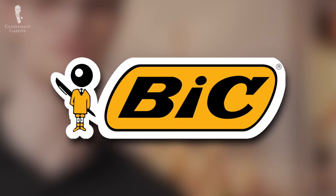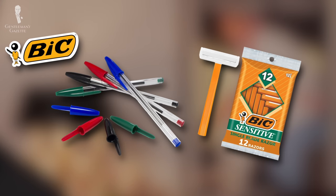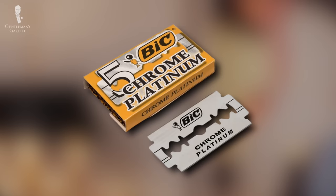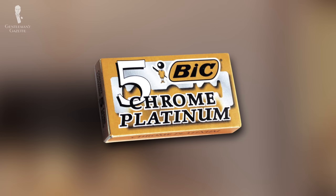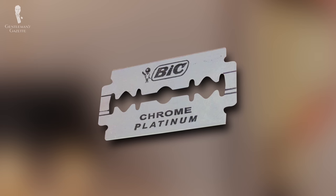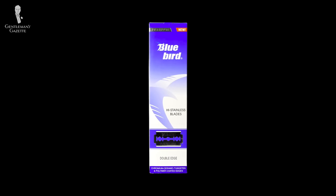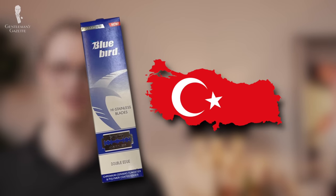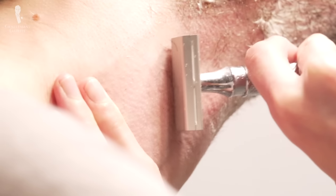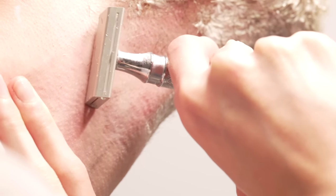Bic may be most well known for their disposable pens and disposable cartridge razors, but they make a surprisingly good DE razor blade too. In particular, we'll mention their chrome platinum series, which is made in Greece. These blades are sharp but also forgiving, so if you have coarse or long hair and are still new to DE shaving, they could be a good starter model. Bluebird can prove to be a bluebird of happiness for skilled shavers who need an especially sharp blade, but these scalpel-sharp Turkish blades are very unforgiving, so we wouldn't recommend them to new shavers. Depending on your hair texture and shaving regimen, that sharpness can translate to more closeness and fewer passes, resulting in greater durability and a lower cost per shave.